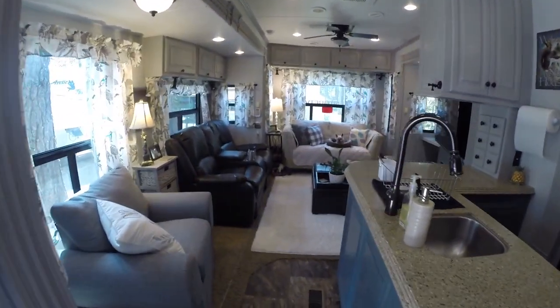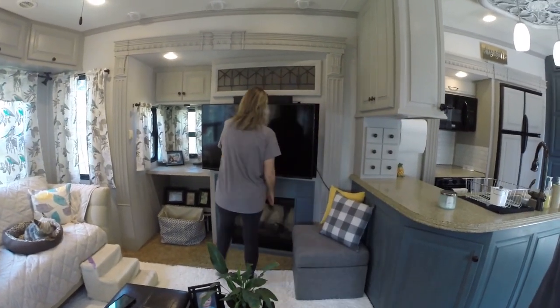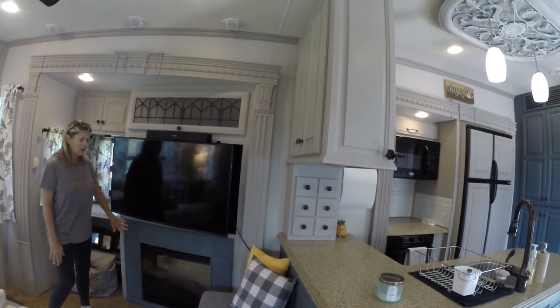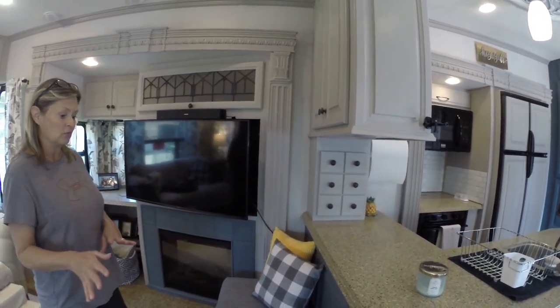We didn't do the floors — they were in good shape and it just wasn't important right now. We did everything else, so we figured we're taking a break — it was a lot of work. I want to tell everybody that Kim did all of the painting in here all by herself. She elected to do it so I let her. I think she picked out fantastic colors — the grays and off-whites and the accent, like on the fireplace. This was a tan color before, and she just painted it and it really turned out good.